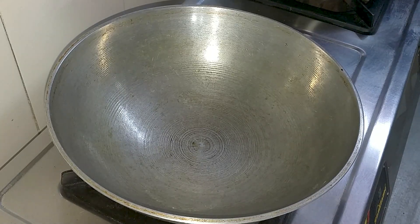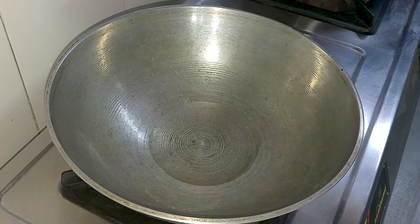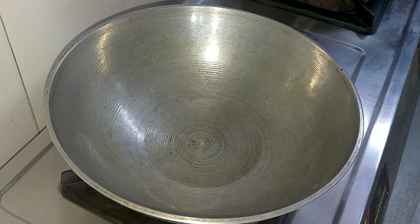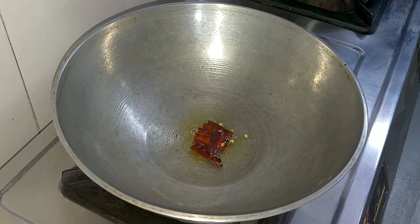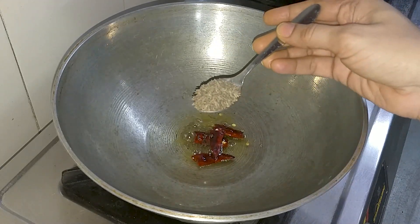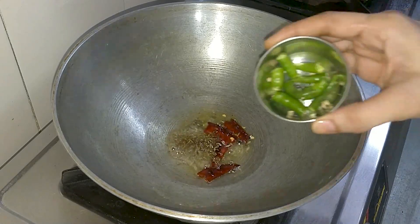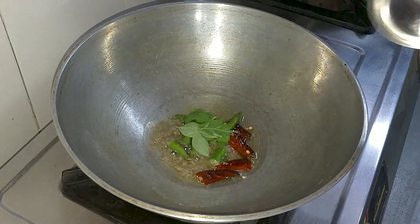I have a pan with cooking oil. You can adjust the quantity of oil as needed. We will add half a teaspoon of mustard seeds and 1 teaspoon of jeera.